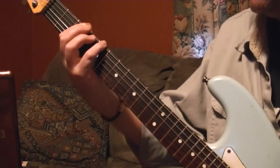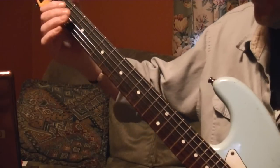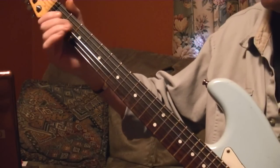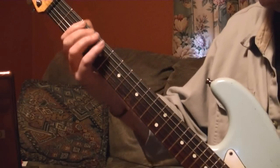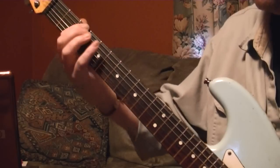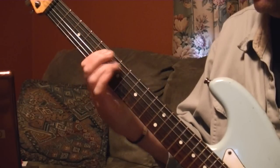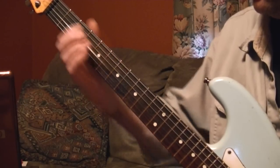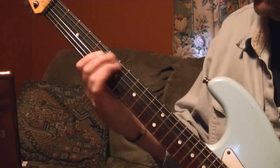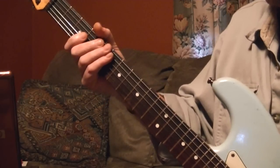Here's the way I do it: open G, then the E note on the second fret of the D string, and a pull off. Okay, that's the first part — there's only one more part and we'll be done.